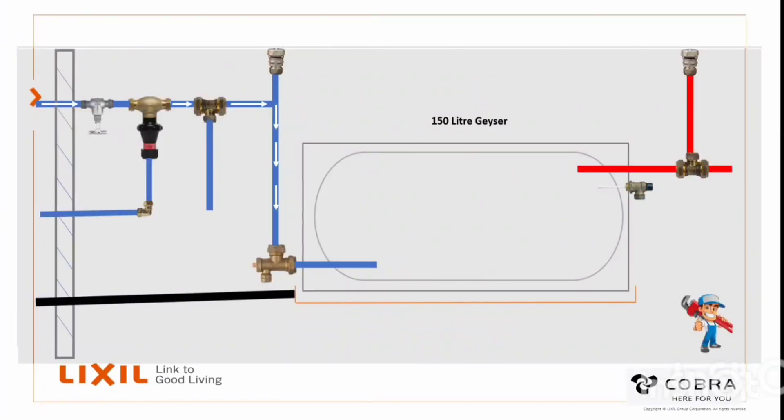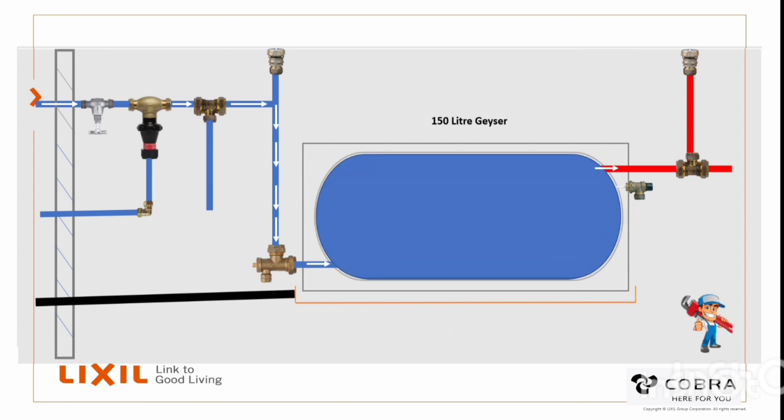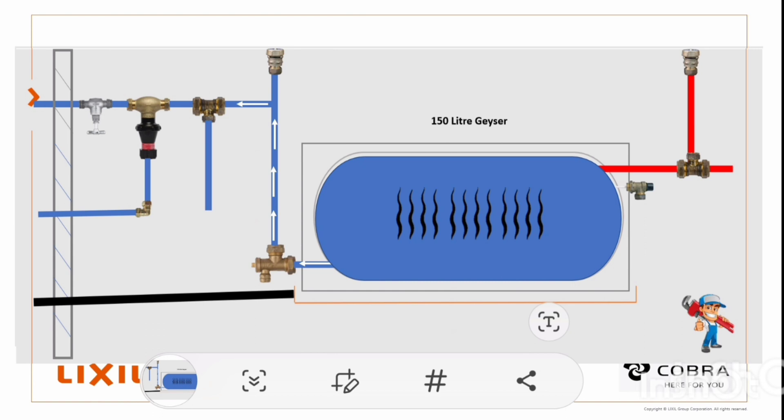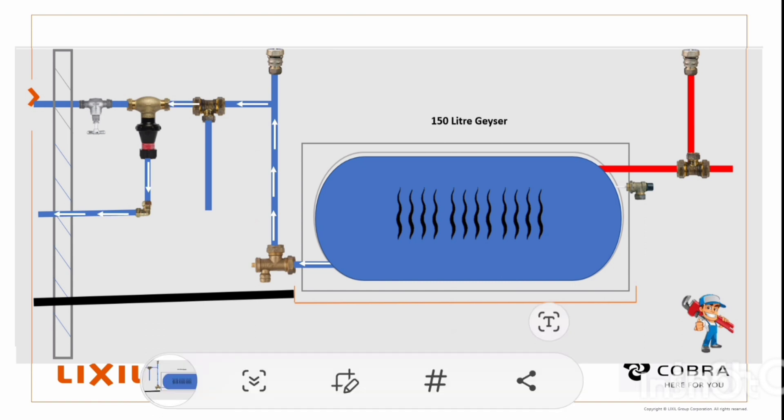Here we can see a typical operation of a geyser — water coming in from the pressure control valve side, fills up the tank, and then released by the hot water outlet. So as we know, when water is heated, it expands and the expanded water is released through the pressure control valve into the atmosphere. I'll explain in a bit what happens inside the valve.